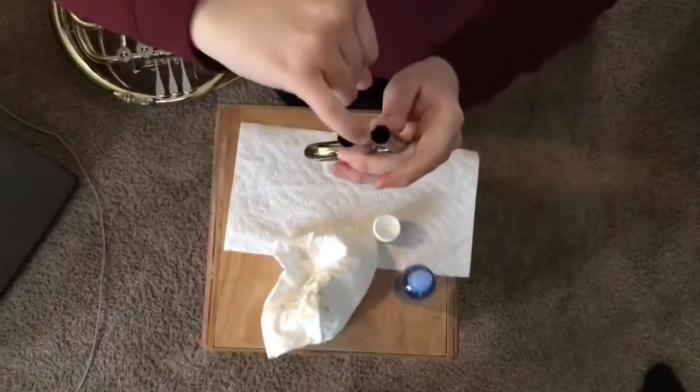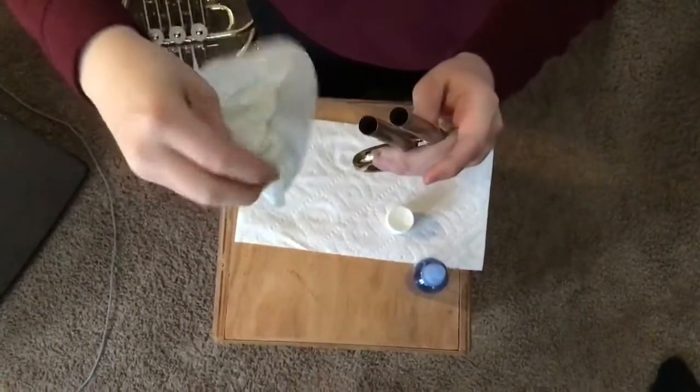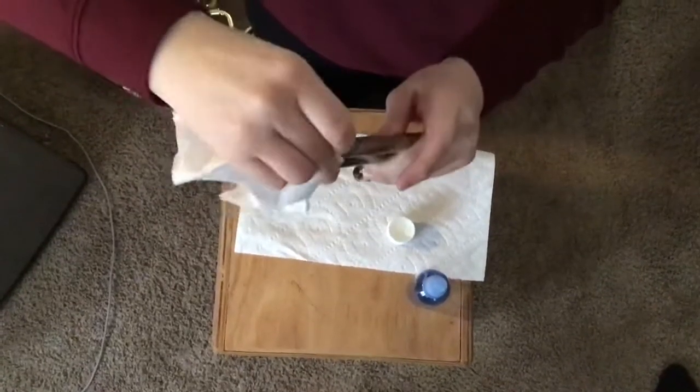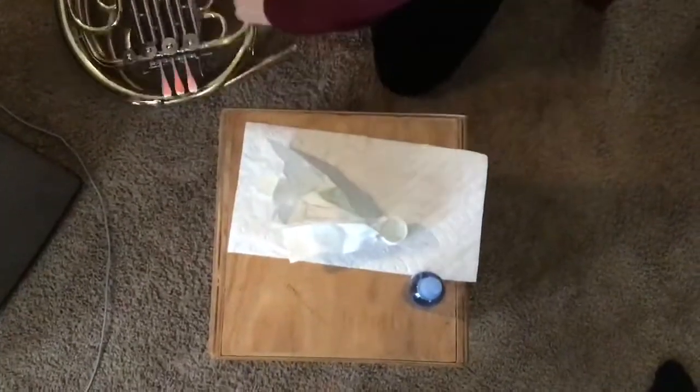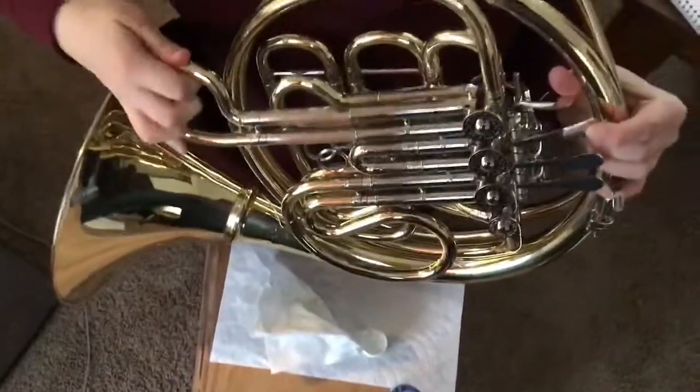You'll also have excess in the hole here. You want to wipe that off because you don't want that going inside of the hole. And that is how you grease your tuning slide.